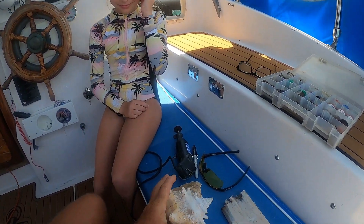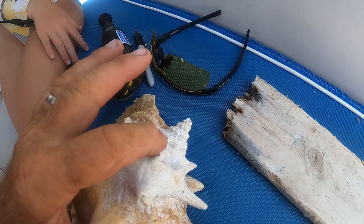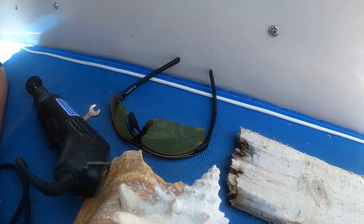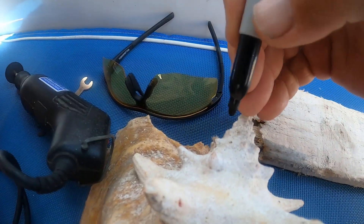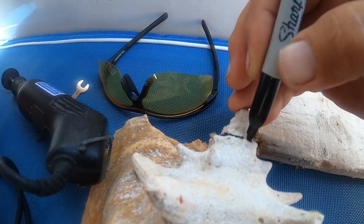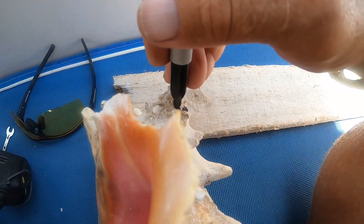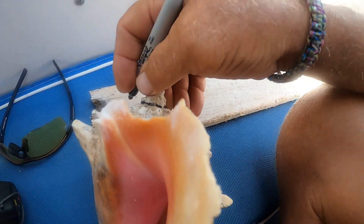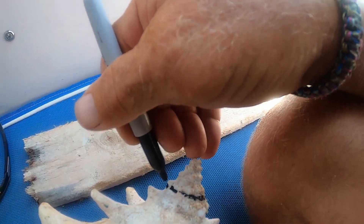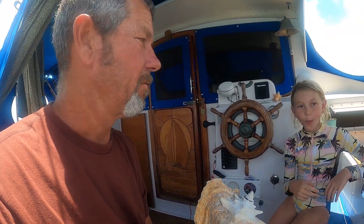The first thing to do is cut off the tip of the conch to make a place for the mouthpiece to go. After marking the cut line so it doesn't get out of hand, the opening is going to function like a mouthpiece on a trumpet or horn — it needs to be small.